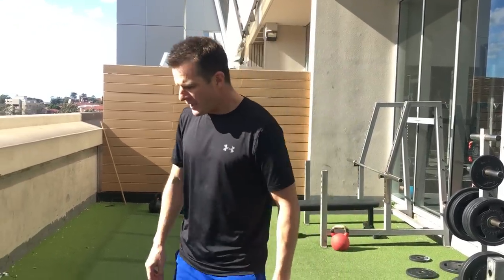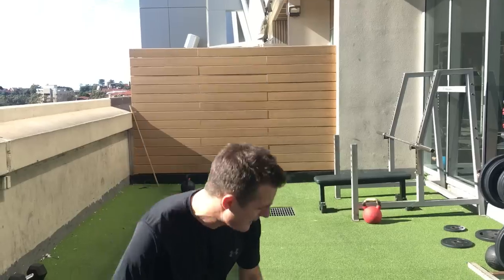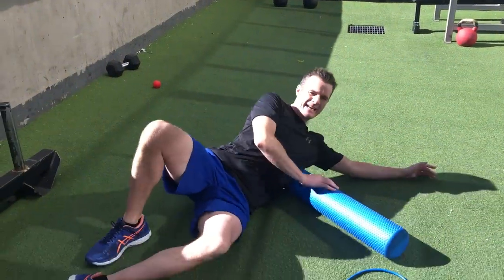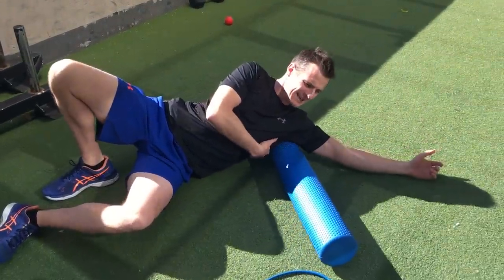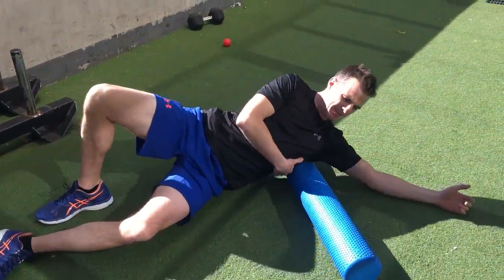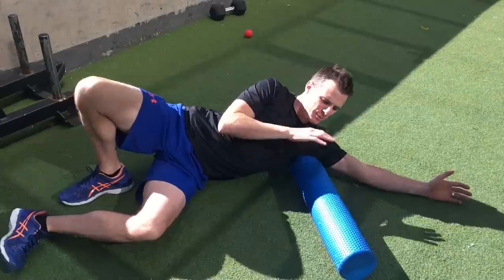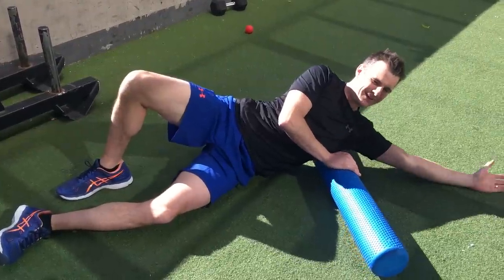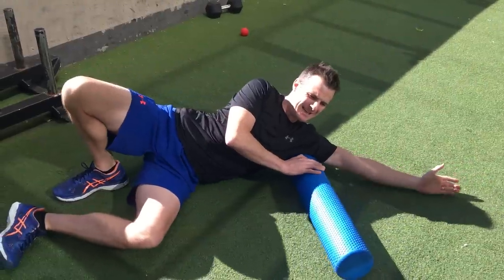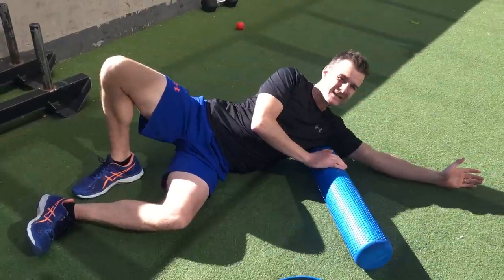We'll start with upper body first, then move to lower body. Because we're doing pulling work and using our lats, I like foam rolling the lats first. Get on your side and try to get right onto that lat - it's a big thick muscle. Be careful of your ribs; don't go too hard there. Just target that latissimus dorsi, putting as much body weight pressure as you want through there. Keep your hand up and externally rotated, and find those tight areas, because releasing them pre-workout will help.